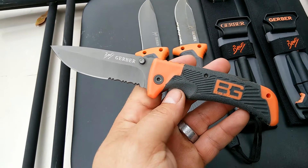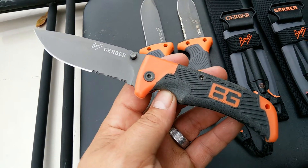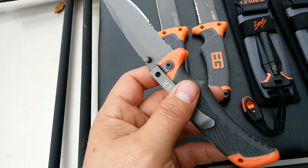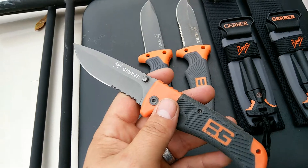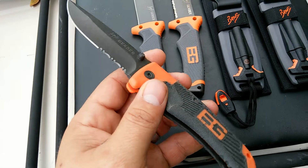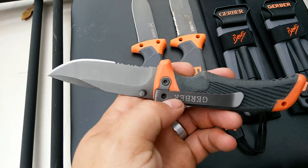I was kind of displeased with it, but then I found out why I was displeased — this one appears to be a fake. This is a fake Bear Grylls knife. Of course the Bear Grylls survival knives are made in China, but they're China knives that meet Gerber specs. This one here is a fake of a China knife. This is a China fake of China knives, which doesn't make sense to me, why anybody would want to do that.